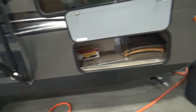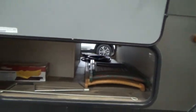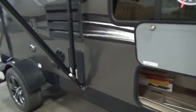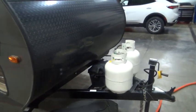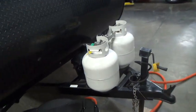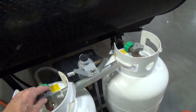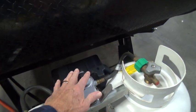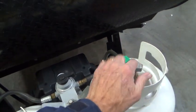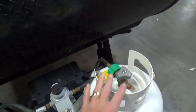We'll start up here at the front with your storage — lots of storage all the way through — then we'll come around to your LP tanks. LP tanks are full so you're ready to camp. It's a good idea to camp with one off; this is pointing to this tank, letting you know that's the one you're drawing from first.